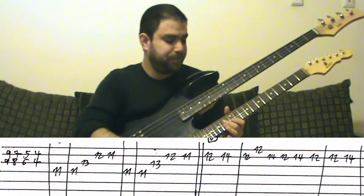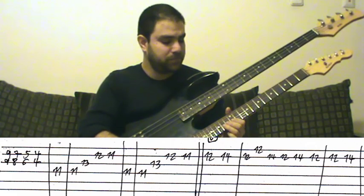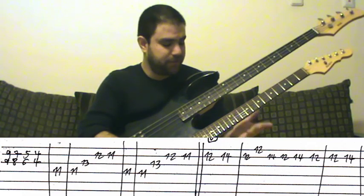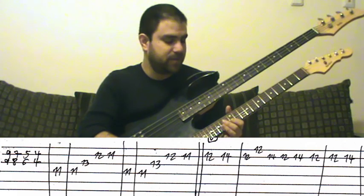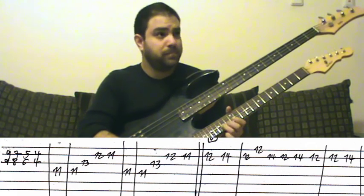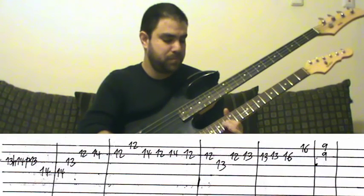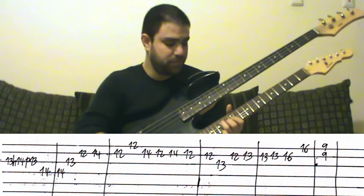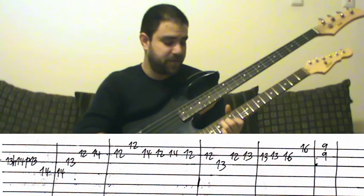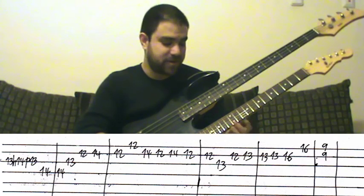And then the second part. Really, really simple. Simple solo. And then an arpeggio. Make sure you don't play all notes together — don't do this — because it's a solo, not a harmony.